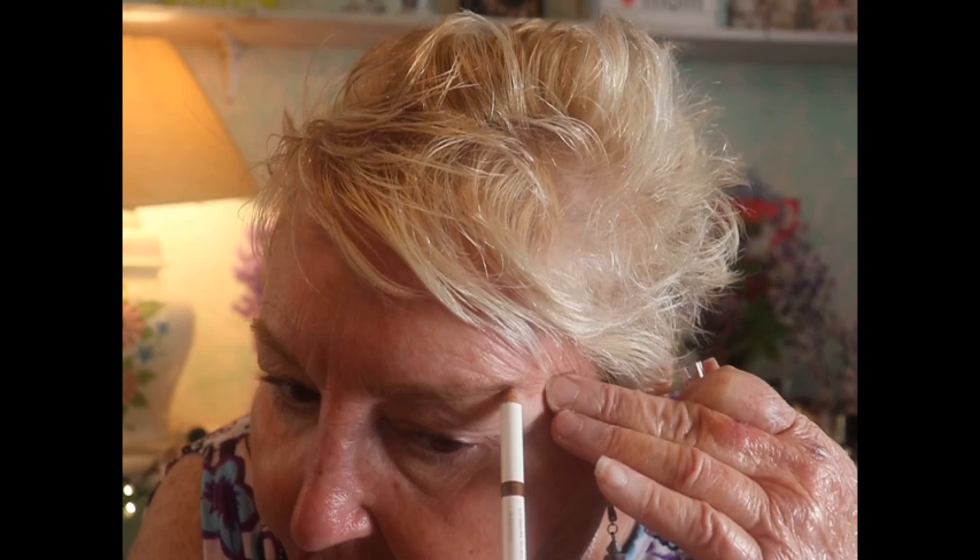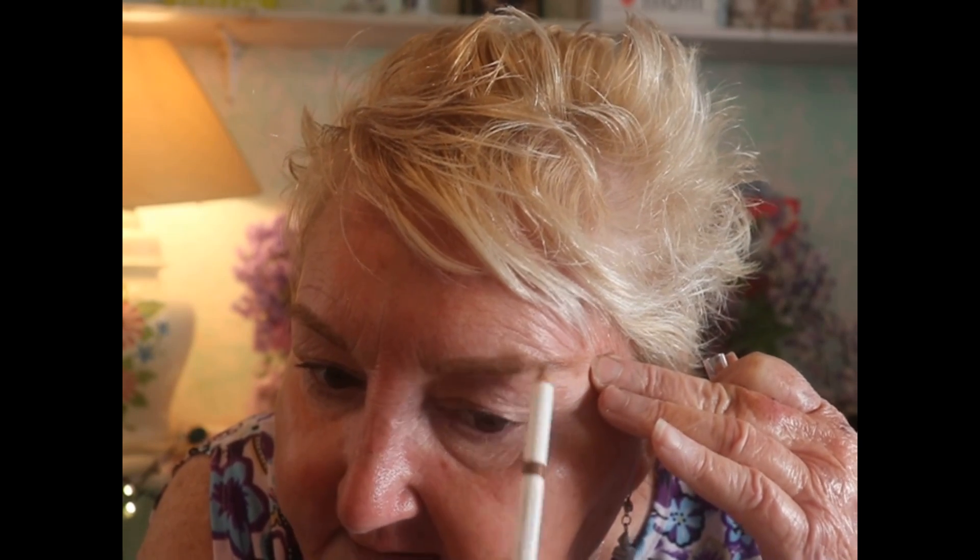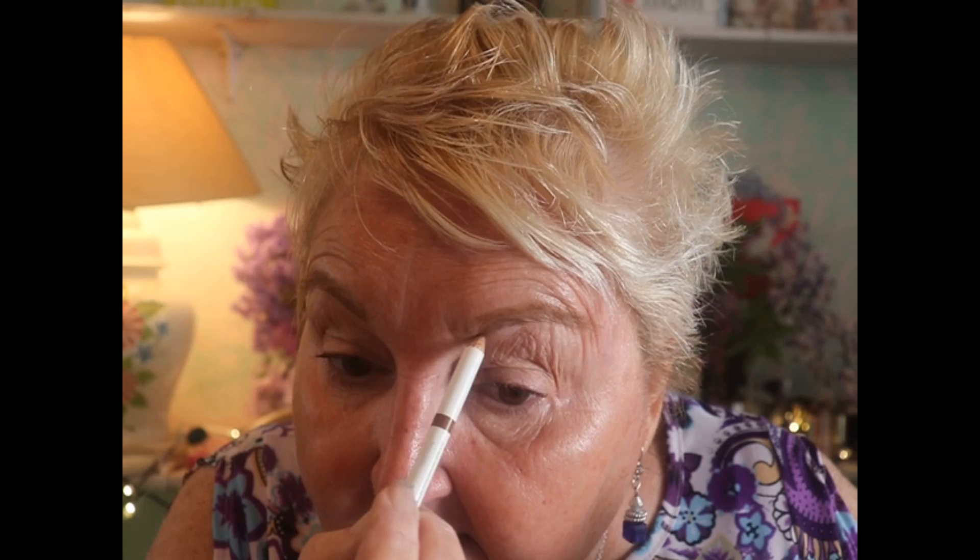Let's see how this auburn pencil works to fill in my brow just a tad bit — I don't have to do too much. Then over here we're going to use the auburn again, coming up here; it just fills it in a little bit better. I like to do the top of the brow rather than the lower part so it doesn't look heavy and weighted down — it gives you a bit of a lift.